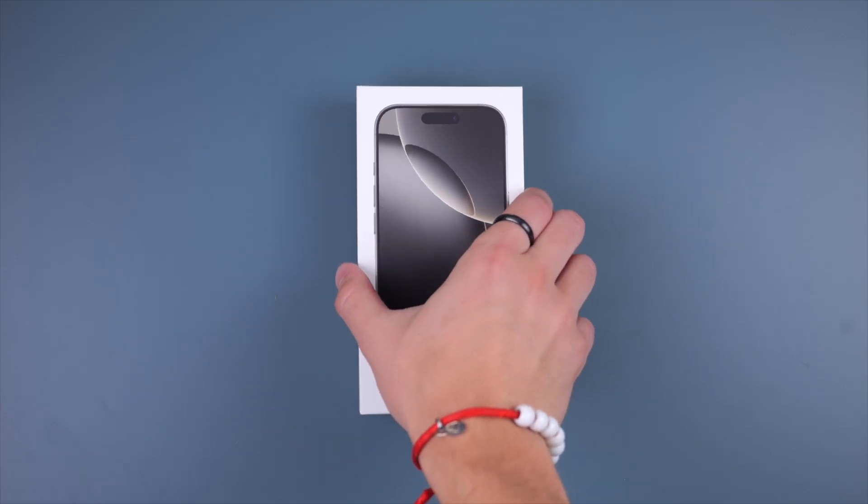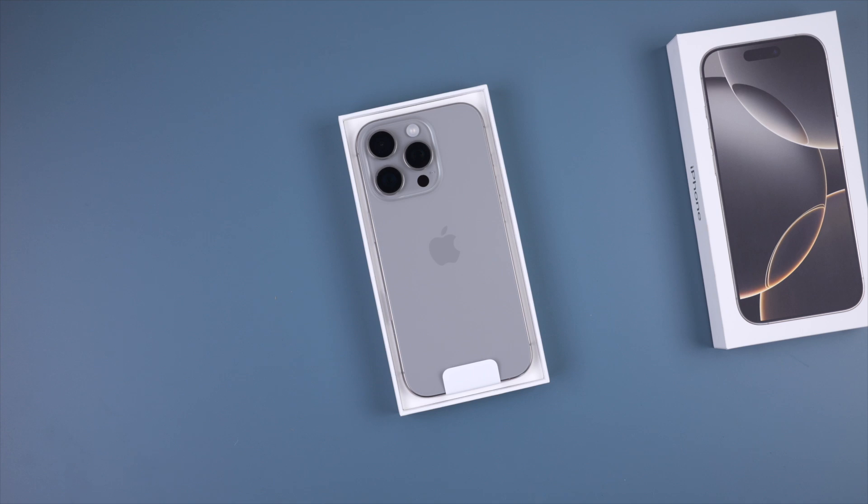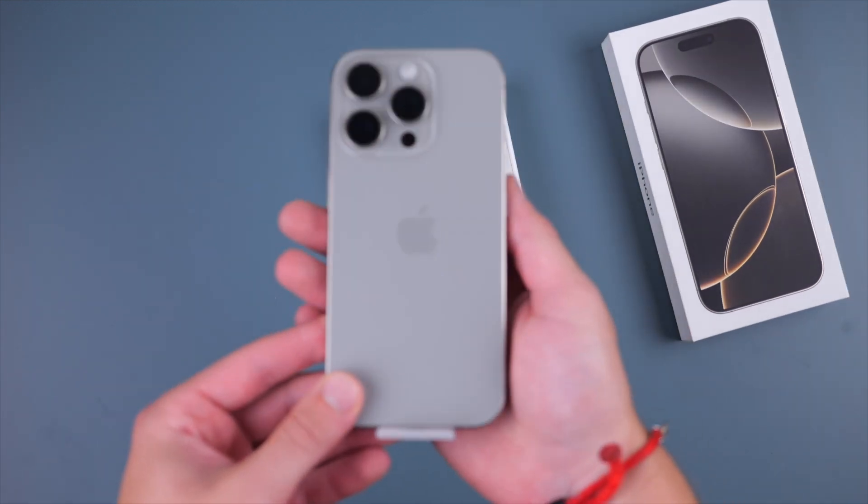We'll break up this video into hardware, software, and then tips and tricks and accessories. Starting out with the packaging,